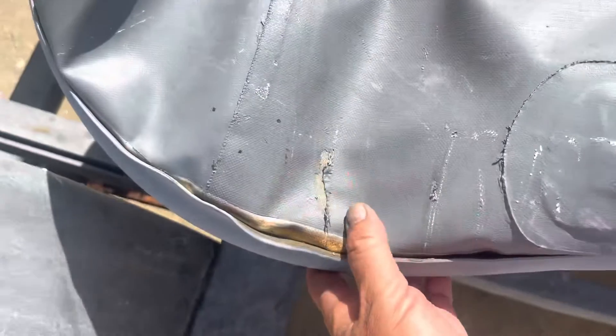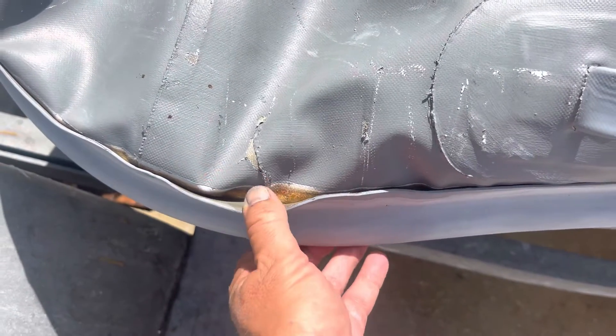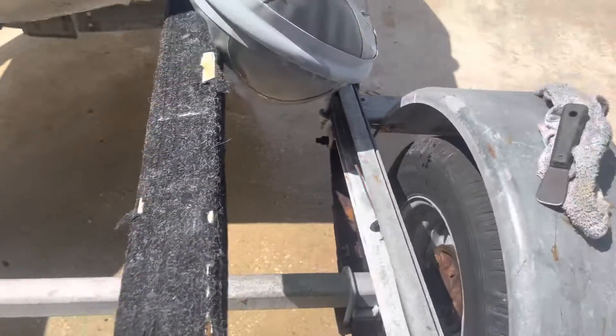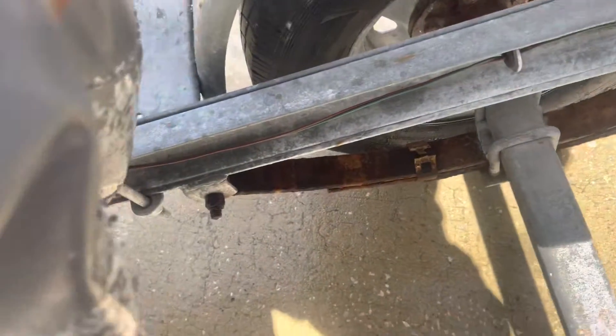We have worn areas of fabric here — I don't yet know if they're leaking or not, and I'll show you why. We have a detached rub rail in this area. When we come around and take a peek at what's really going on back here, we've got our water, but we have holes.